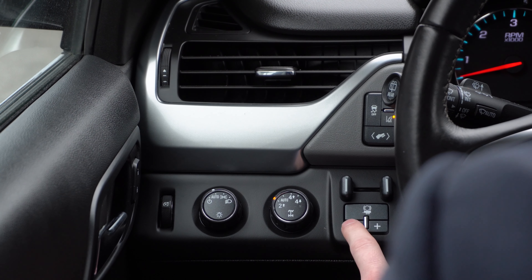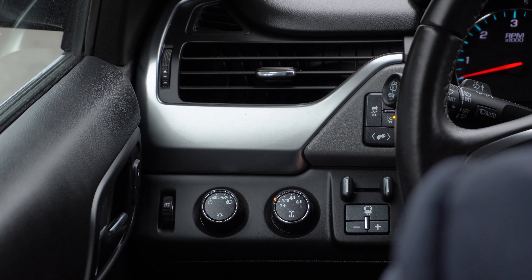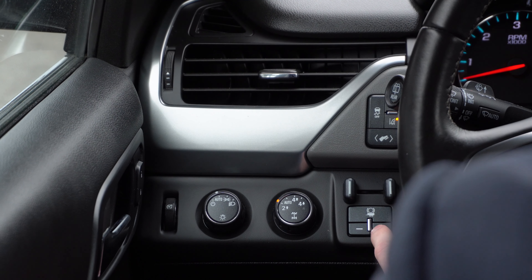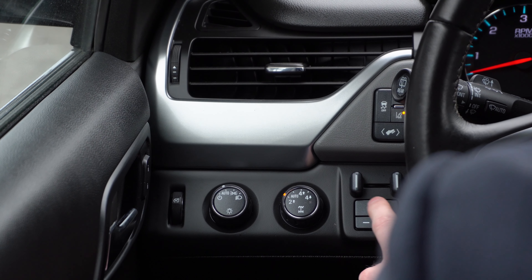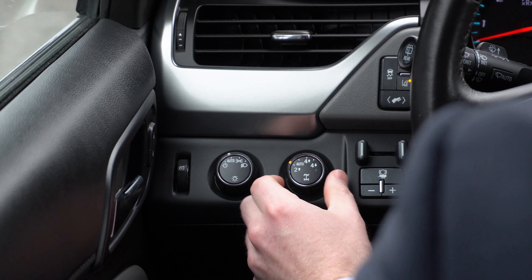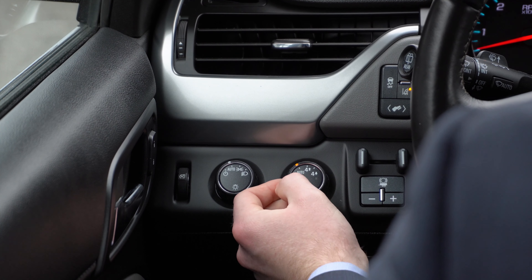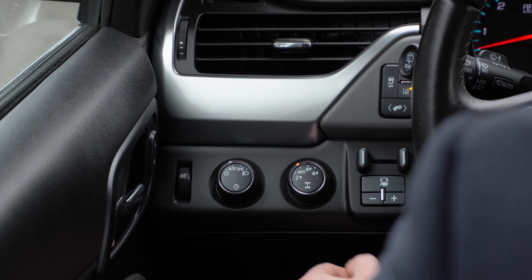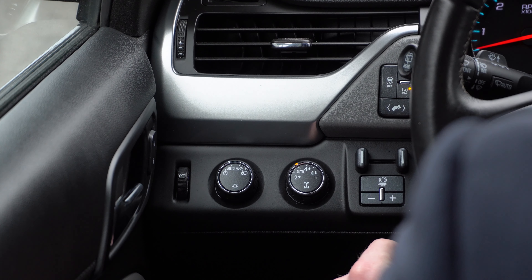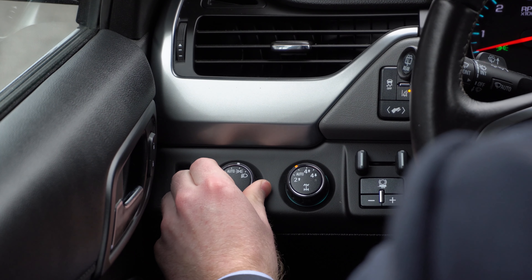Down below that, you have your trailer settings. This vehicle does have the towing package, so you can adjust all of your trailer braking and other options right from this switch here. You have your drivetrain settings here, so you can go from two-wheel drive to four-wheel drive as well as high and low.